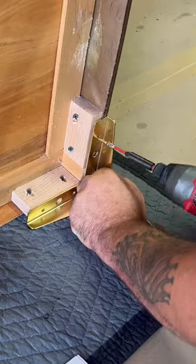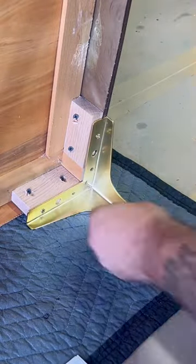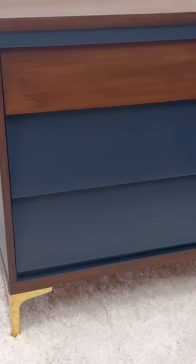I throw on these new awesome gold legs to elevate it off the ground and give it a nice modern look. Now all that is left is to put all the drawers back in, take a sit back, and look at how this thing turned out. I personally love the way it turned out. I love all the dark walnut up against that blue with the gold — let me know what you think.